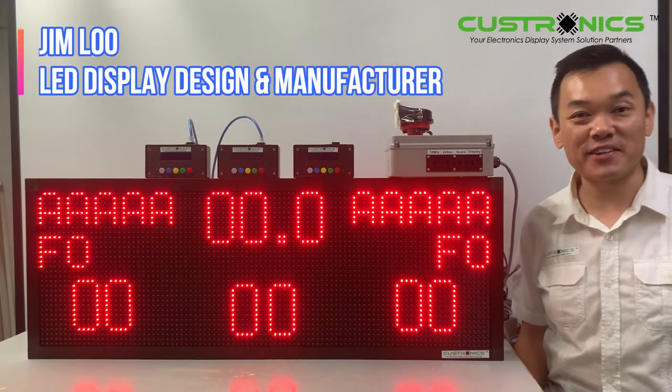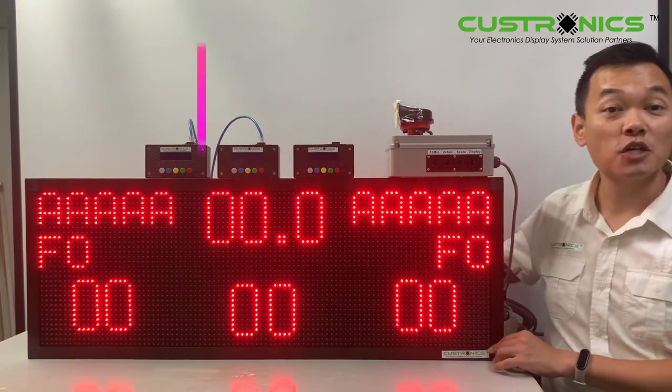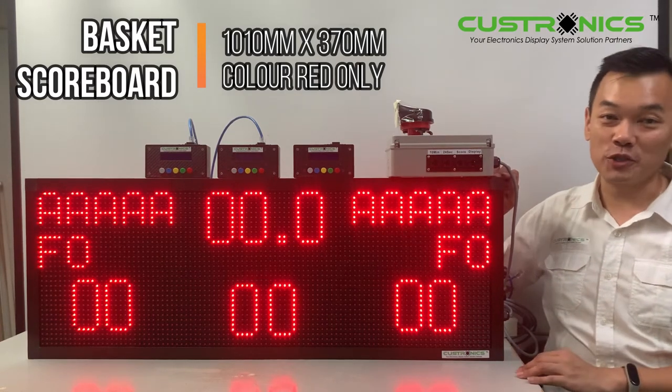Good day, Serewan. My name is Jim, founder of JT Tecran Senyam Berhad. We are the LED Display Design Manufacture House. In front of us, this is a LED Basketball Scoreboard. The size of the display is 1010mm for the width and 370mm for the height. So let's start our demonstration today.